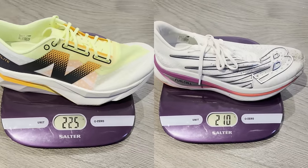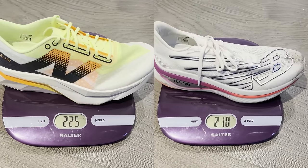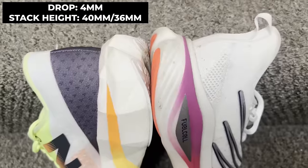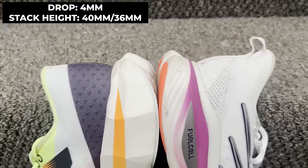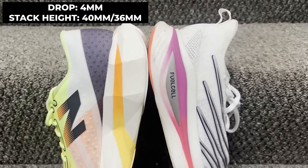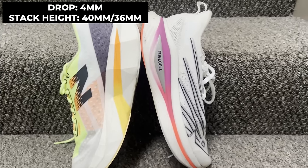In terms of weight, a men's UK size 8 weighed in at 225 grams — that is up from 210 grams on the same size Elite V3, so it is a little bit of a jump up in weight. In terms of drop, it is 4mm, and like the Elite V3 the stack heights have remained the same: 40mm at the heel and 36mm at the forefoot.